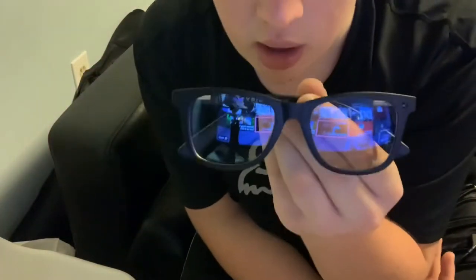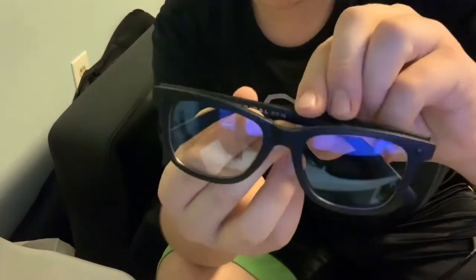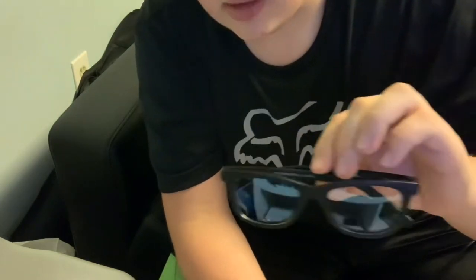So I've only worn these for about an hour and a half, maybe two hours — I just got them in today, like I said. But from what I've seen, these glasses definitely — on the inside there's a yellow tint so that it blocks the blue light. It reduces your eye strain and the headaches you'd get from gaming too long. Because I game a lot, I always get headaches. These definitely, even though I've only worn them for a little bit, they definitely help.